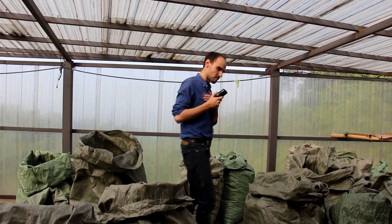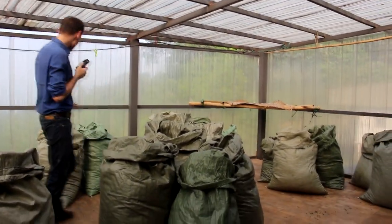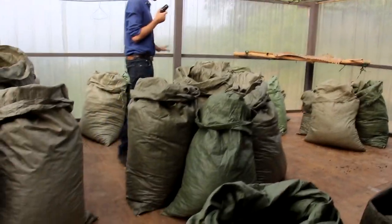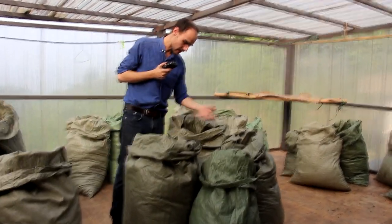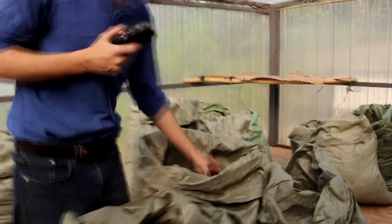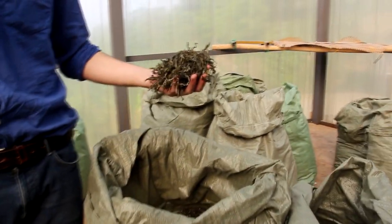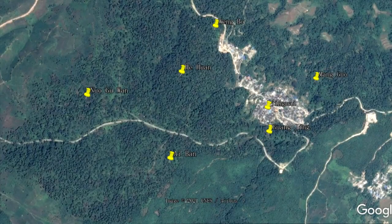Now let's have a look at the gushu — I've sorted it by tea garden. For example, here we have Nogu One; we have about 40 kilos of it. This is our only ancient garden in Tapping Zhang. I'll display a map of all the tea gardens — you can see them very well on Google Earth, so it's always cool to study their geography.